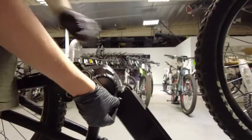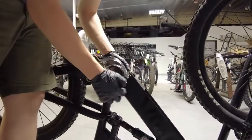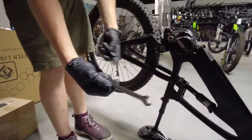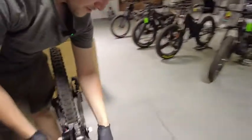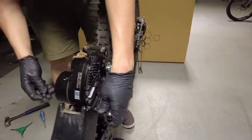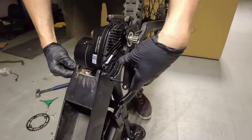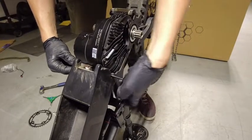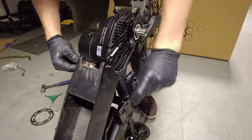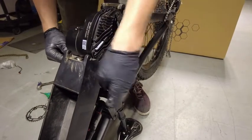And the front one, which is a little tricky — it's hiding. Now we've got the 13mm and the 5mm. Come over to the top so you can see what I'm doing. Tight.